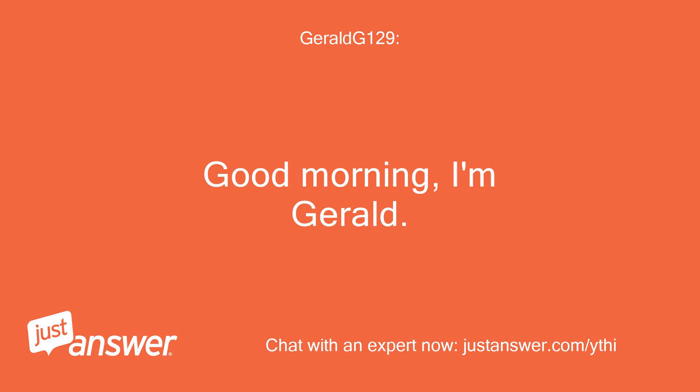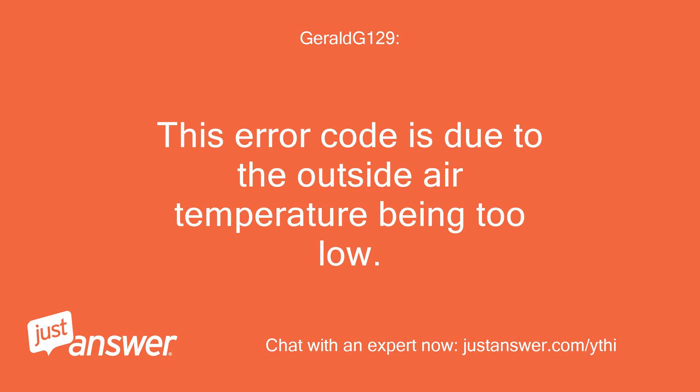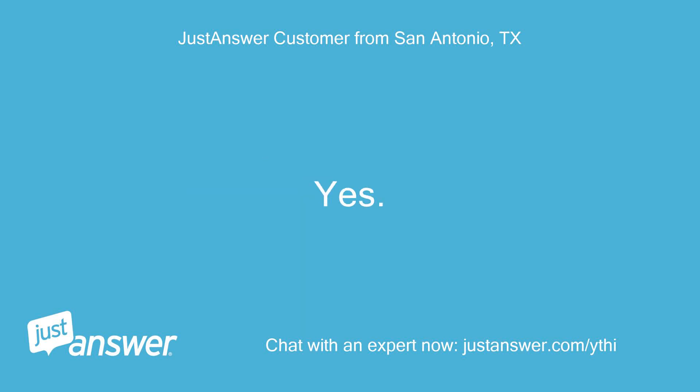Good morning, I'm Gerald. I'm sorry to hear you're having issues with your Coleman tub and will do all I can to assist you. This error code is due to the outside air temperature being too low. Is this an inflatable spa? Thanks for contacting me. Yes, it is inflatable.